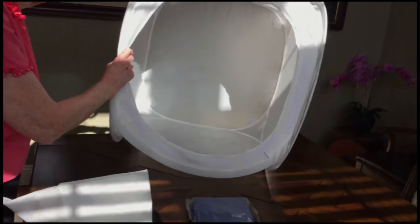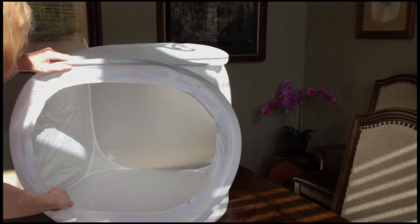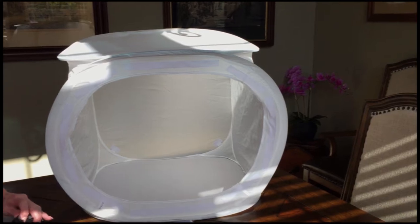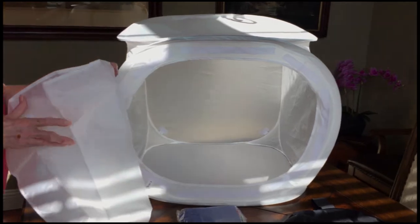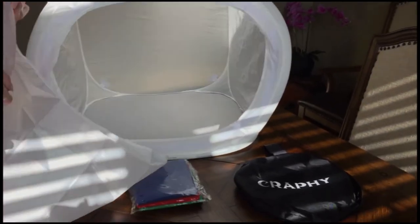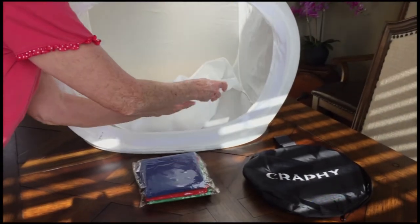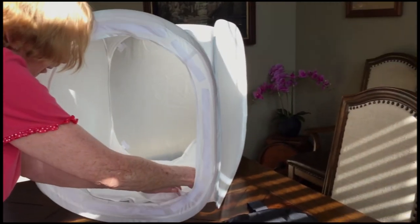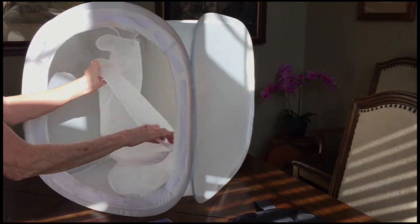It should be on that end — right now we've got it on the side. There are velcro spots in the back where you can velcro the backdrop. The backdrops all have velcro on all sides, which is great — it makes it nice, easy, and quick. We're going to pick the white backdrop and flip it the right direction, starting at the bottom and trying to get those sides fastened.